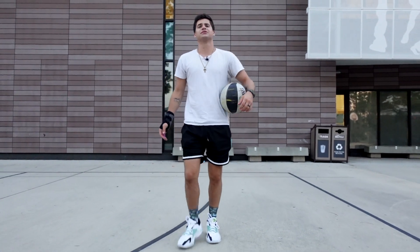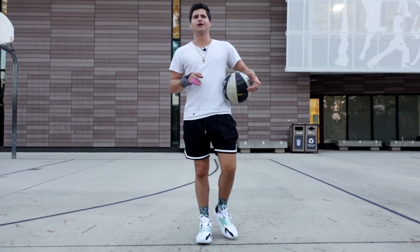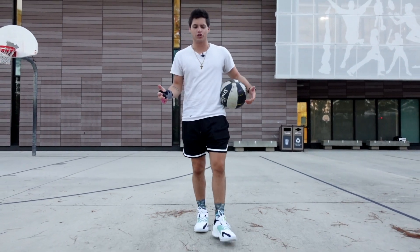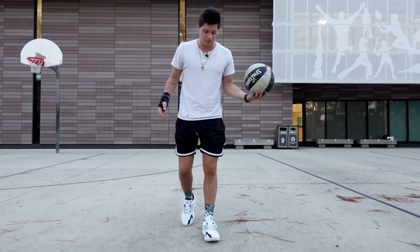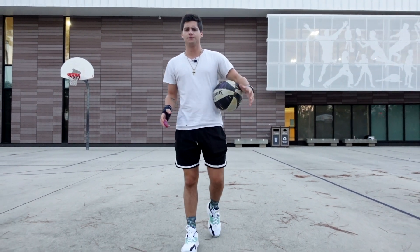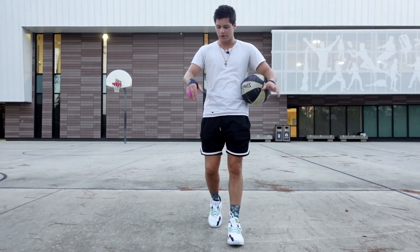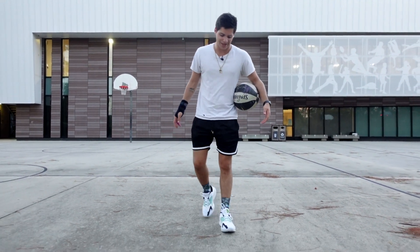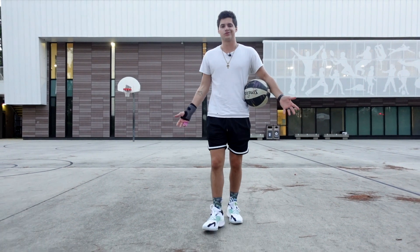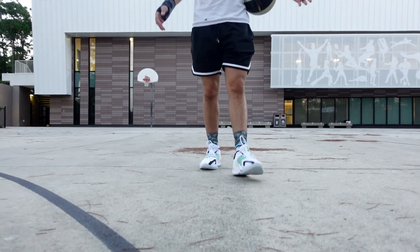What's the price on these? These are $130. They actually did get a $10 price bump from the Zoom Freak 3s that were $120 last year. But they did switch some things up on this model. They've done a pretty good job of that in Giannis' line so far — like the Zoom Freak 1s compared to the 2s look way different, the 2s to the 3s way different, 3s to the 4s kind of got that same idea. These do look more similar to the 1s than probably any other in the line, with that reverse Nike swoosh.